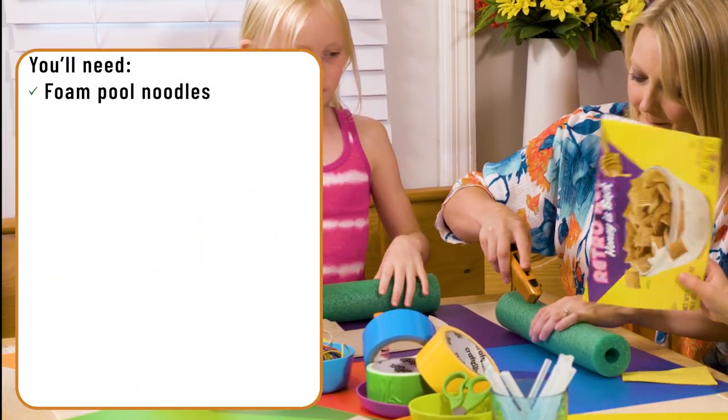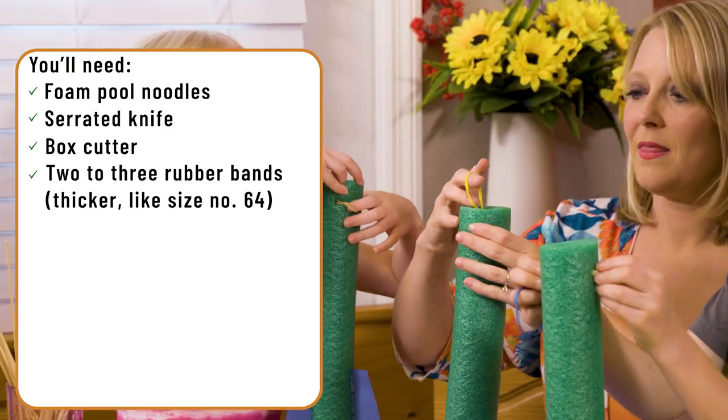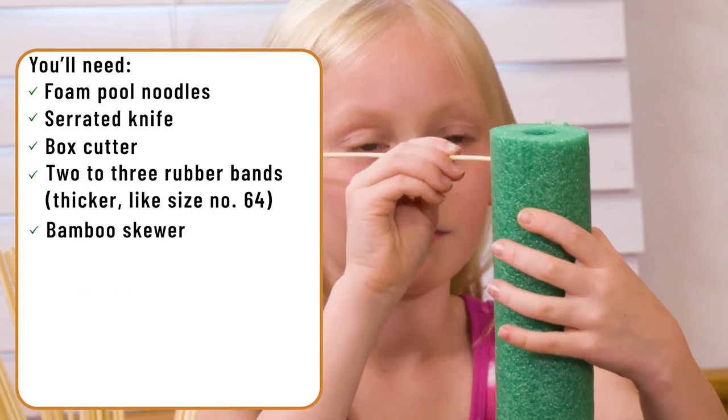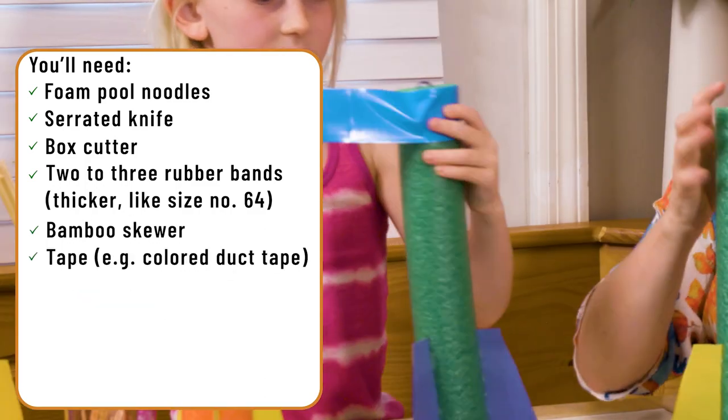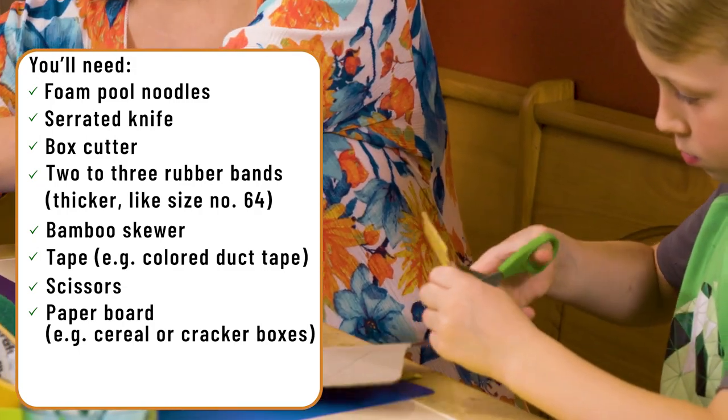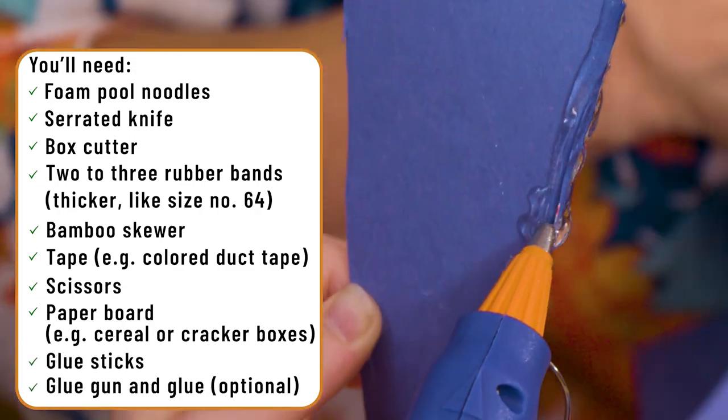Here's what you'll need: a foam pool noodle, a serrated knife, a box cutter, two to three rubber bands — thicker ones like size number 64 — a bamboo skewer, tape (colorful duct tape is recommended), scissors, paperboard like old cereal or cracker boxes, glue sticks, and a glue gun and glue.